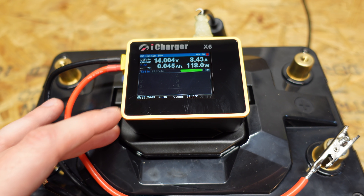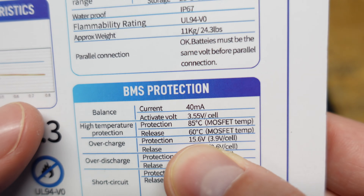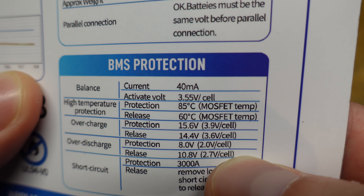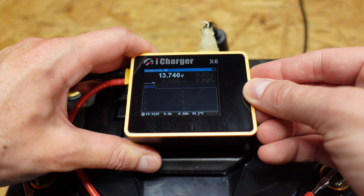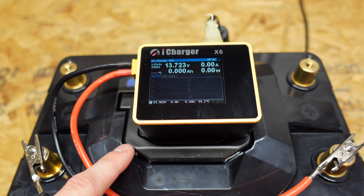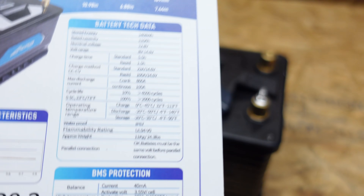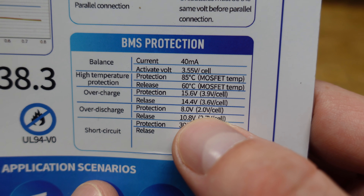I'm now charging with my iCharger X6 configured for 14.6 volts, and I'll leave it running until the BMS shuts off charging. According to specifications, the BMS should cut off at 15.6 volts, or 3.9 volts per cell — which is quite high for a lithium iron phosphate battery. The charger actually shut off just 1 minute and 16 seconds in, and it wasn't even at 14.6 volts yet. That means either the BMS is configured differently than the spec sheet states, or the battery is very out of balance and one cell has already reached 3.9 volts. Let's run the capacity test and see what the result is. The low cutoff is specified as 8 volts, or 2 volts per cell.